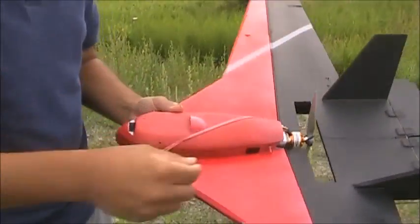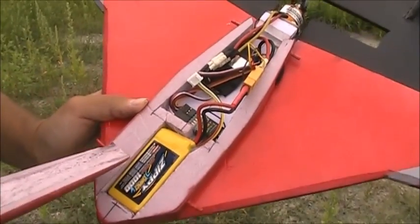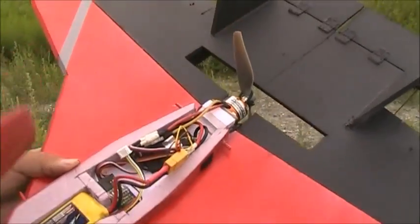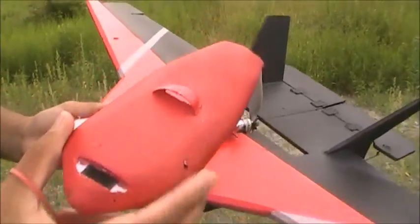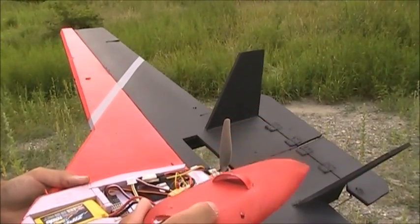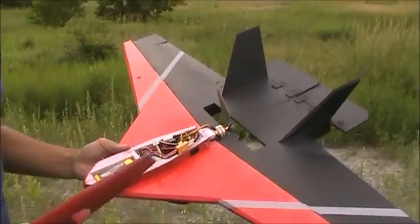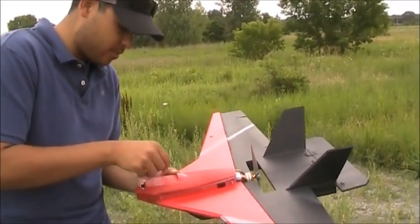I'll show you what's under the hood. This pod is basically strapped on by a rubber band. Under the pod, we have the 1000 milliamp-hour battery, the receiver, a 20-amp speed control, and all the wiring. I did notice that the speed control heats up quite a bit, so that's why I added this little scoop — it's basically just half of a plastic spoon glued in with a vent, so it draws in air and keeps the speed control pretty cool. This just goes back on like so with rubber bands.